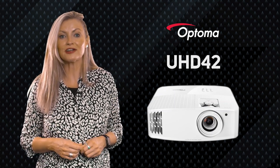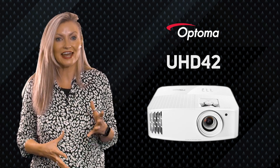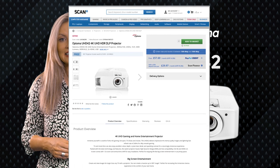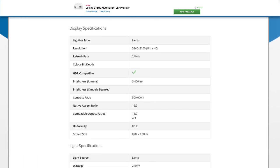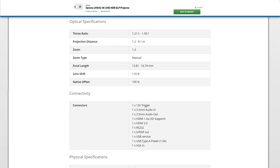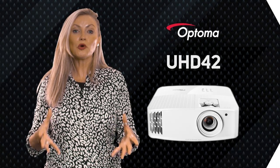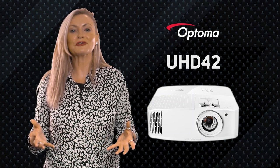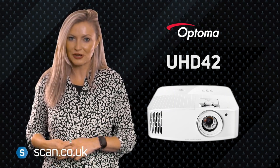So, is the UHD42 worth buying? This is the first projector on the market to offer both 4K visuals for a great movie-watching experience with HDR and HLG, and at the same time a gaming experience comparable to high-end dedicated gaming monitors. At £1,300 it comes in at a similar price to a large TV or gaming monitor whilst offering the ability to go well over 100 inches in screen size. If you want a 4K projector for movies and games, this should be on your list. You can buy the UHD42 at scan.co.uk along with a wide range of other projectors at different price points.